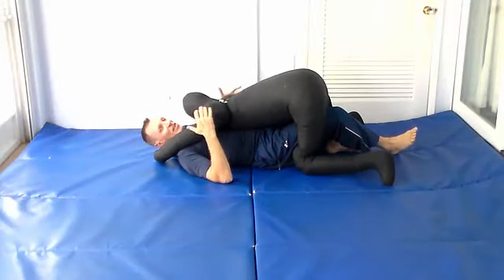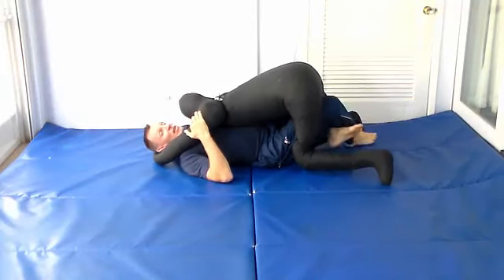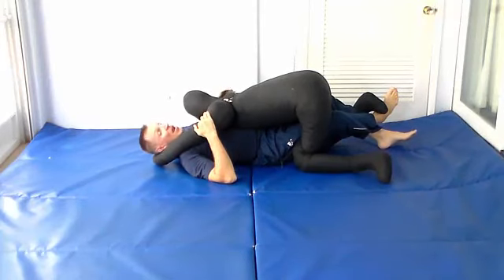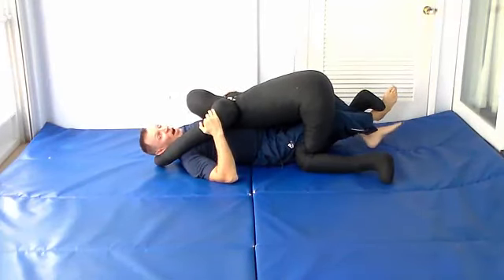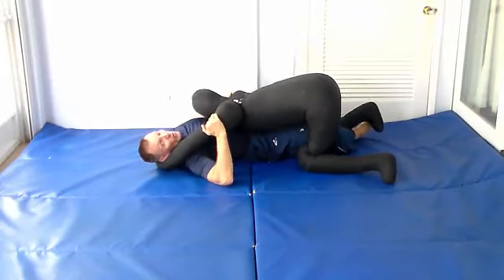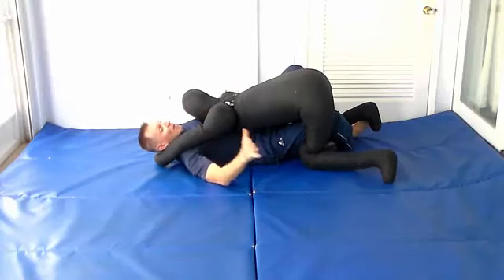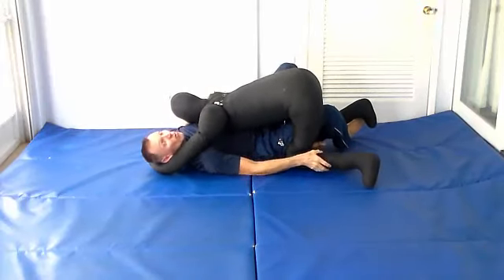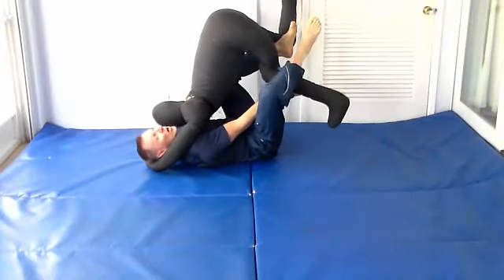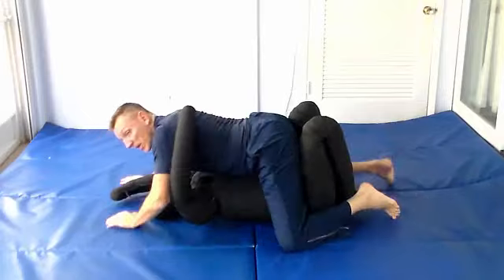A similar but slightly different technique: this time cross your legs, underhook his foot and shin, drive it back into lockdown. Stretch his leg out in lockdown, then release this leg, come underneath, and hook inside. You have space because you dragged his leg back. From there, reach and grab his ankle — or pant leg if that's all you get — lift it up, overhook it, use the elevator, and roll over to hit the top position.